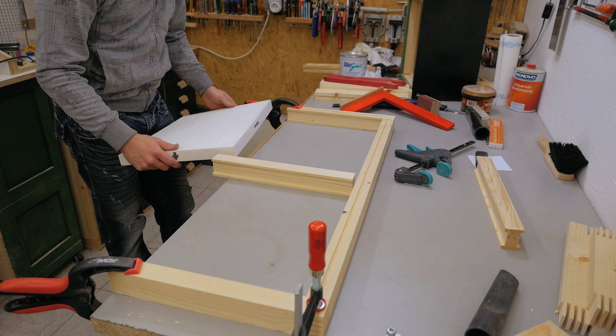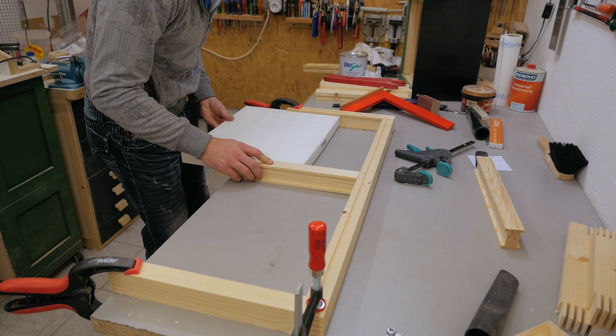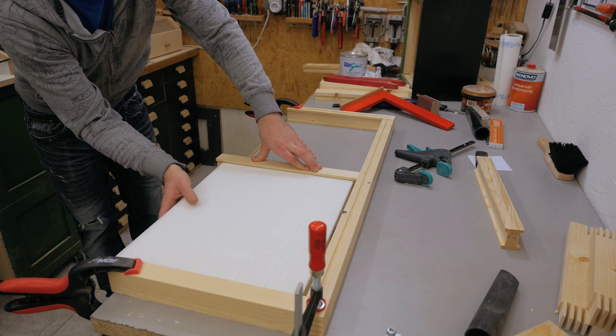Now I can also check if I made all the pieces to the right dimensions, because the filter should fit in both slots and shouldn't interfere with anything. And it looks pretty good.